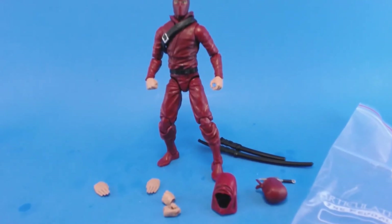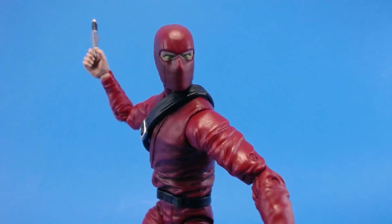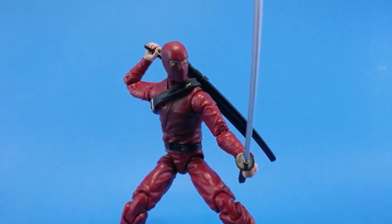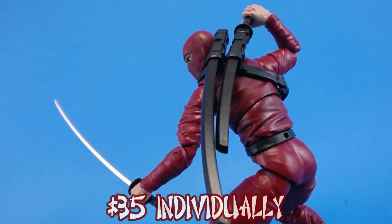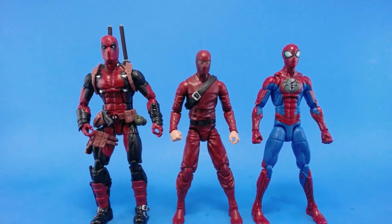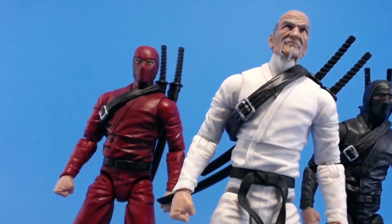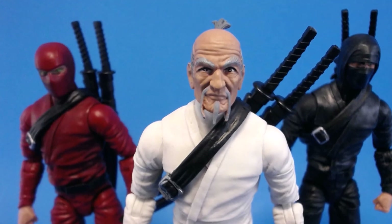Overall I am super pleased with this figure. The Fwoosh did an amazing job — the sculpt is on point, articulation is on point, paint is awesome, accessories are amazing, and the interchangeability just goes on and on. These were priced at $37.50 — definitely worth it. I'm really hoping they open it up so we can buy more, because I would love to get more of these figures. If you have the opportunity, you should definitely get at least one. These are so cool. I hope you enjoyed this review — until next time, I'll see you guys later.